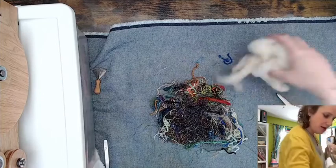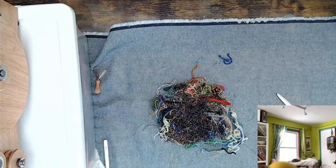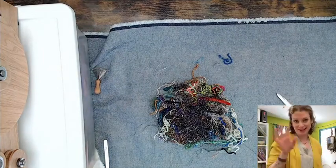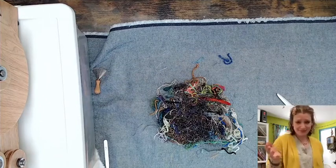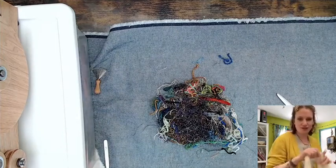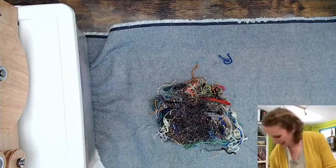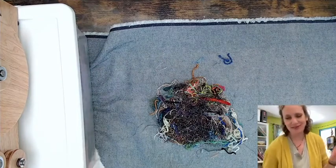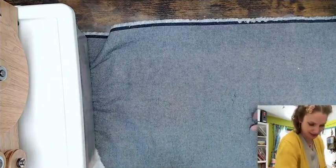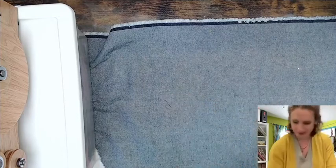I'm going with the Cormo. Sometimes you meet a fleece or type of sheep and you're just drawn to it. At a fiber festival — Maryland or Rhinebeck — I touched a greasy Cormo fleece and that was it, it had my heart. Cormo became my thing even though it's the most finicky and difficult fleece to prepare. If you've never had the opportunity to spin a Cormo fleece that was hand combed, I highly highly recommend it.